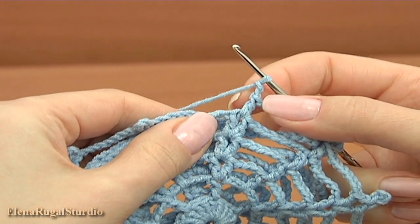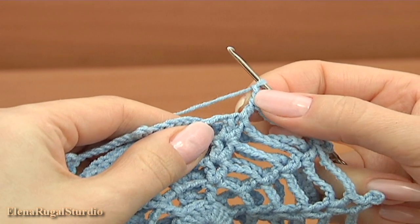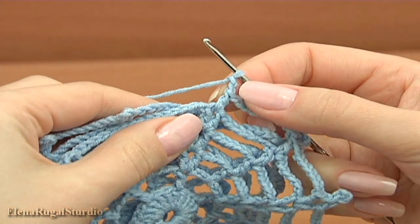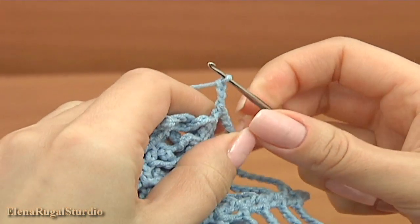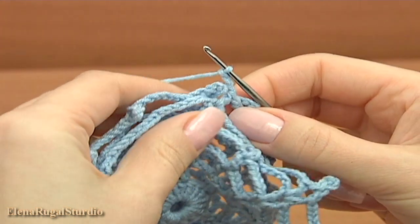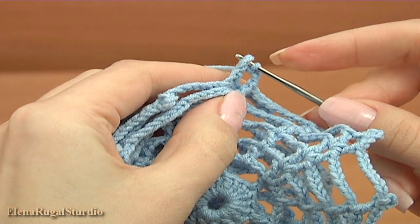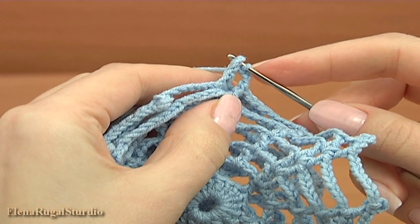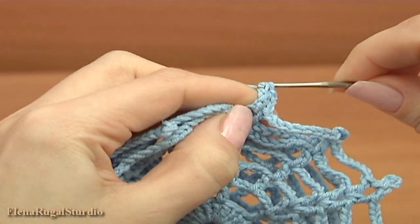After I did double crochet, two chains by pattern and chain more, then chain, insert the hook into the picot of the main motif and make single crochet.